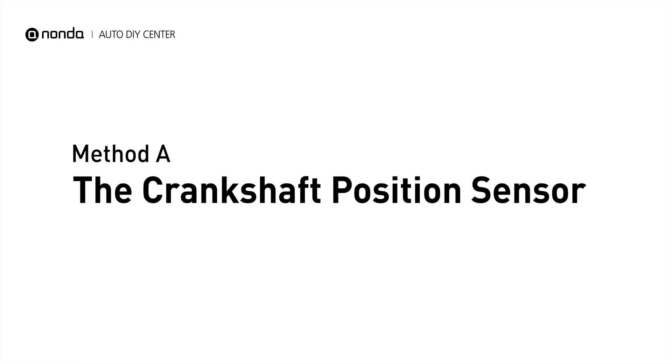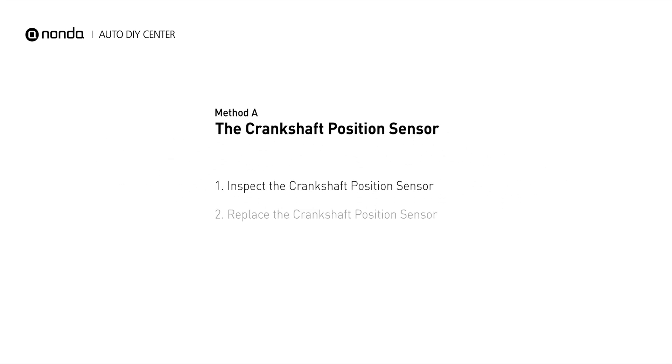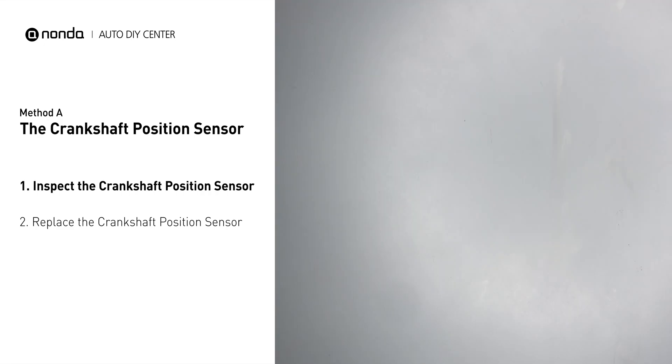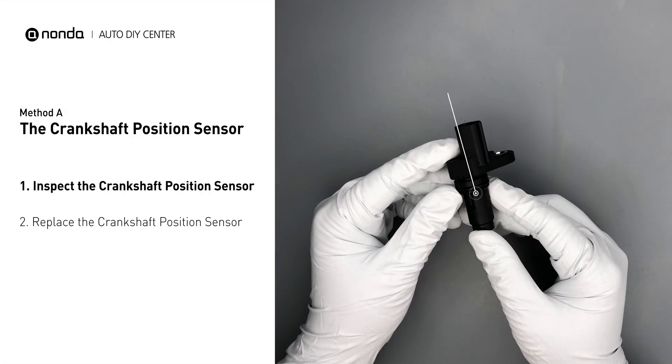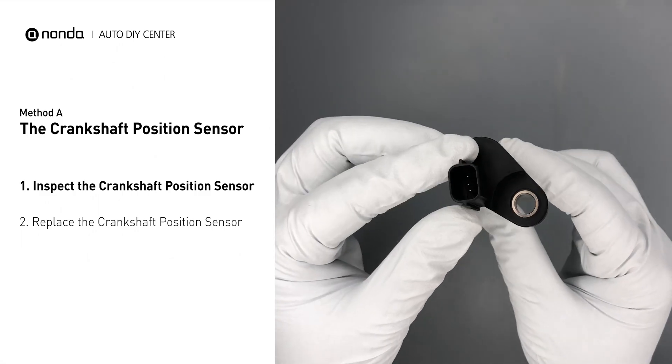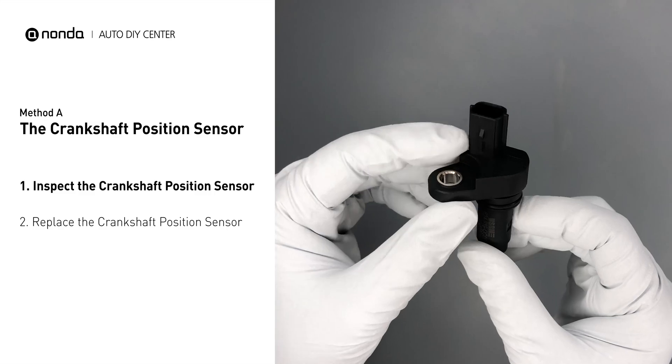Method A: the Crankshaft Position Sensor. The crankshaft position sensor is most often located on the front underside of the engine, and it can usually be found mounted to the timing cover. First, carefully remove the crankshaft position sensor from the vehicle. Visually inspect the sensor to make sure it hasn't been contaminated by a leak from another engine component.